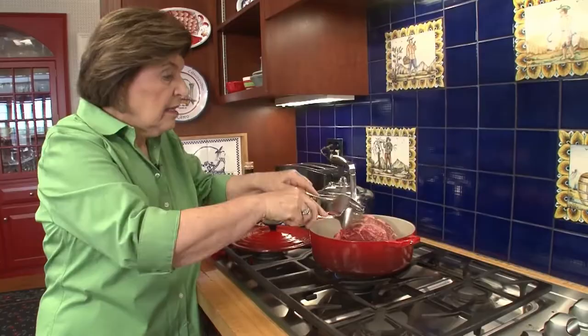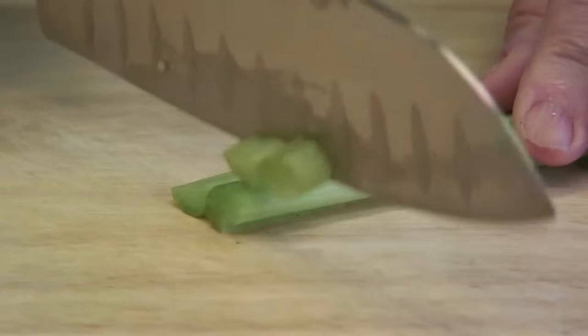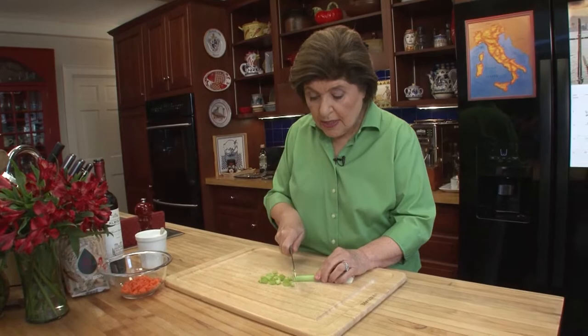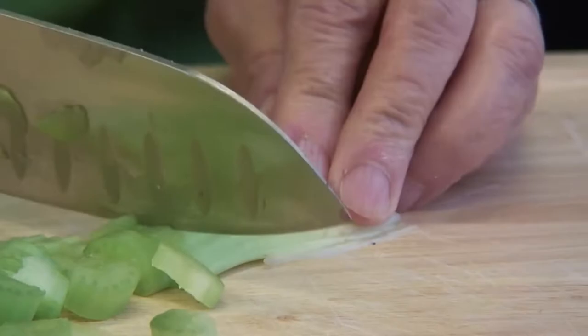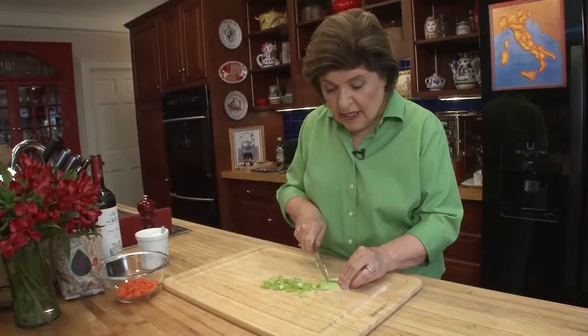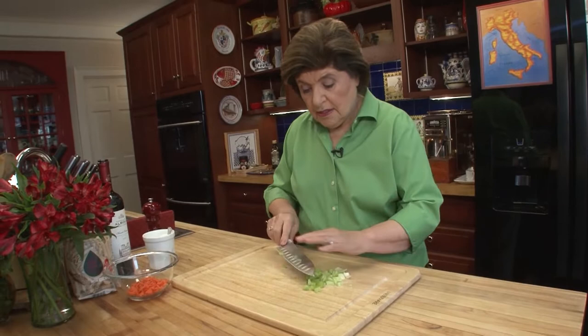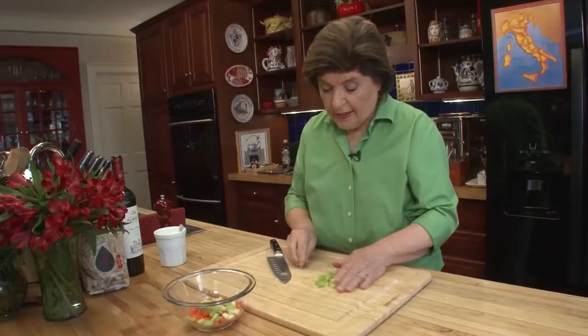Ten minutes later, we're ready to add the rest of the ingredients. What else goes with the Genovese? Well, you need some Li-O-Dori, as the Italians call it — the flavoring agents like carrots and celery, which we're going to put in, diced. So here are carrots and here is celery. And guess what? There are no tomatoes in this sauce. This is a tomato-free zone right now.